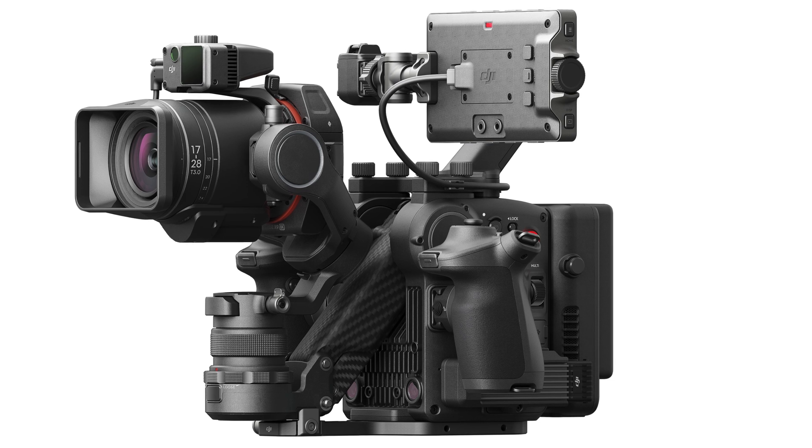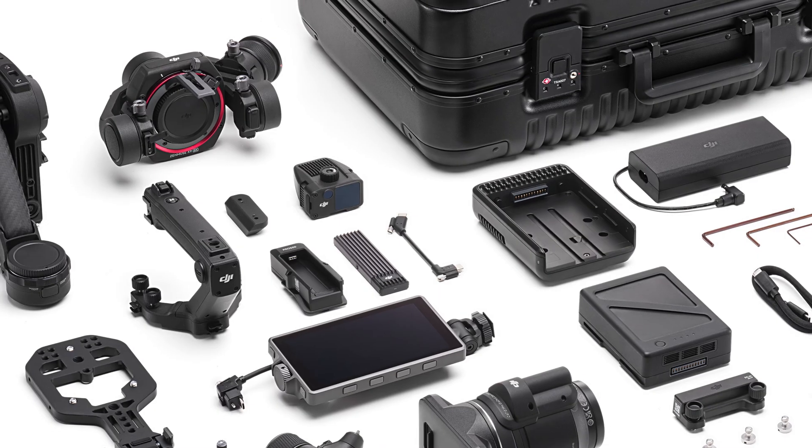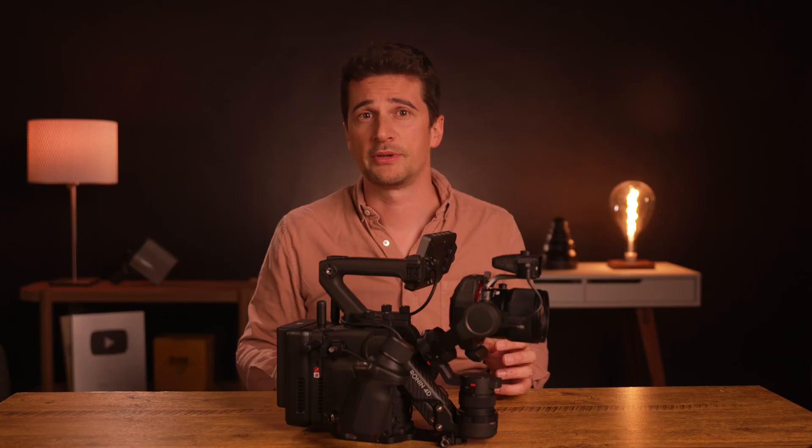DJI is selling a Ronin 4D 8K combo with their impressive 17-28 T3 lens, a Pro SSD 1TB and a Pro SSD mount, and much more for just below $13,000 US dollars. If you're already a Ronin 4D 6K owner, you can purchase the Zenmuse X9 8K gimbal camera separately for around $3,600, which is a very fair price for the incredible sensor performance you're getting.